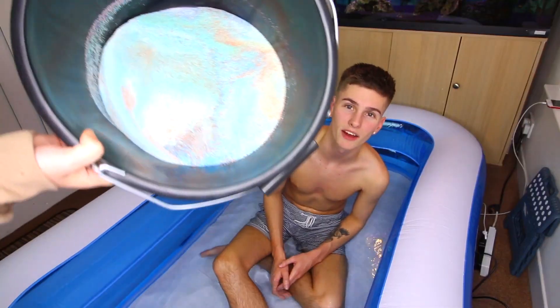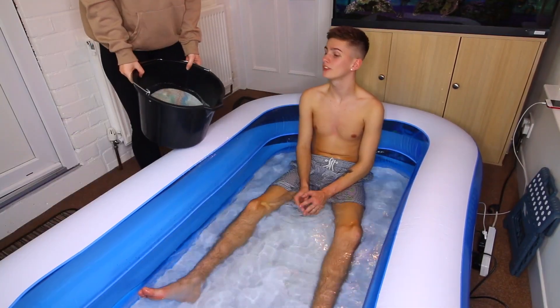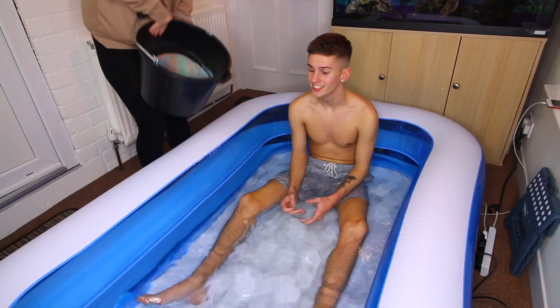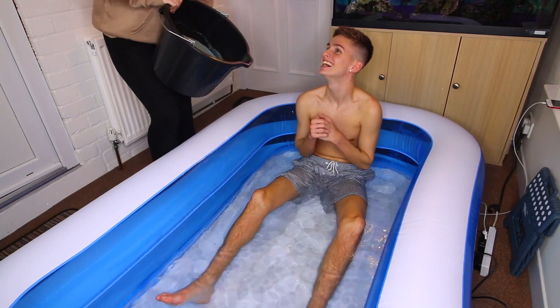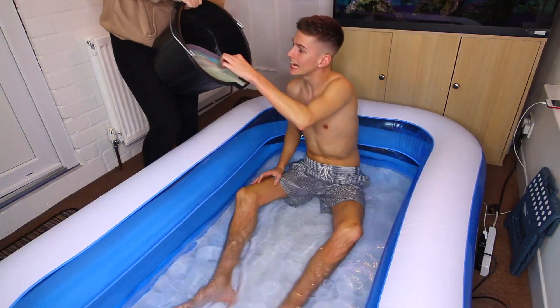It looks very multicoloured, but you can't really see it. On the count of three, I want you to pour the whole thing in. Are you ready? One. Two. Three. Go! Go! And you've left the bucket in.